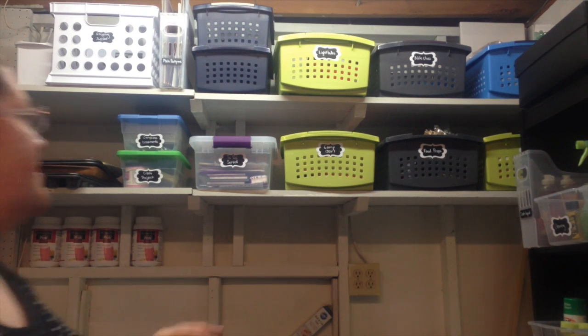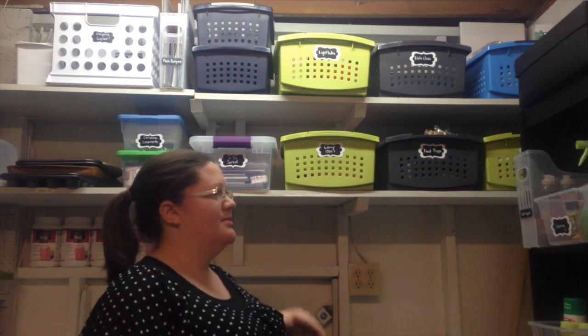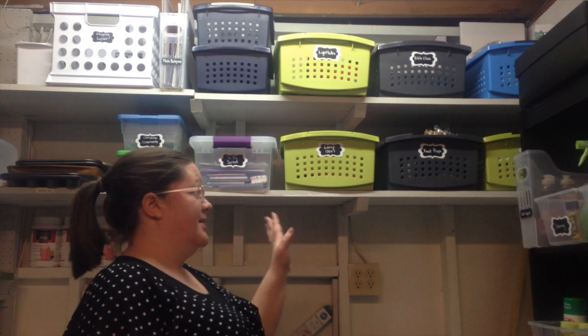You'll notice none of these match. Target always changes the color that they sell, which really annoys me — so if you go back six months later, it's a different color. But again, I was just using what I had. And I wasn't about to go spend the time or money spray painting all of them to match, which you can do by the way, but it definitely wasn't for me.